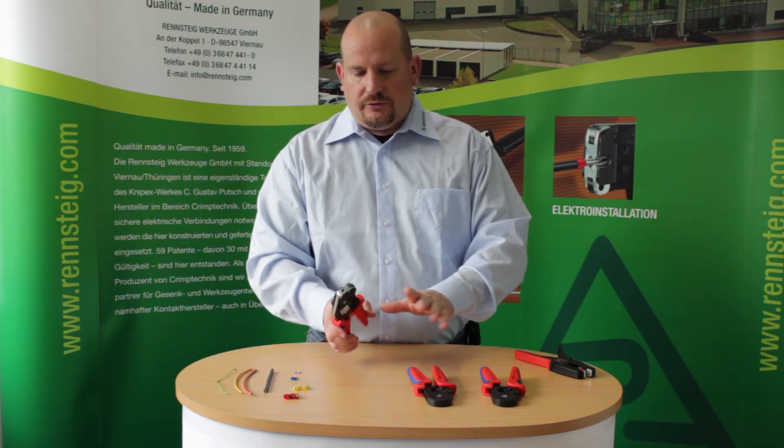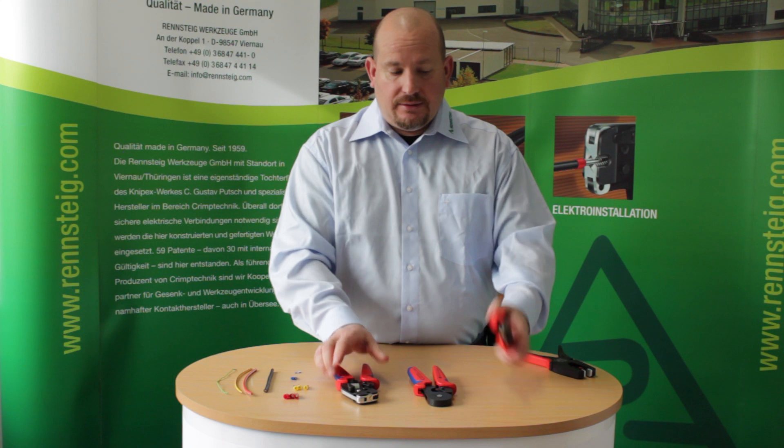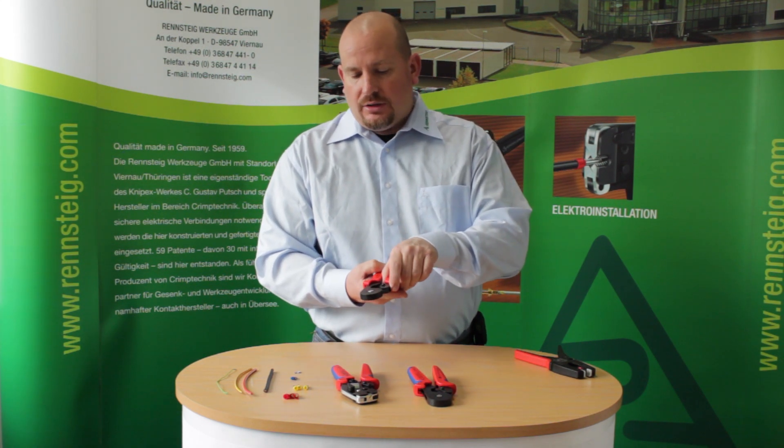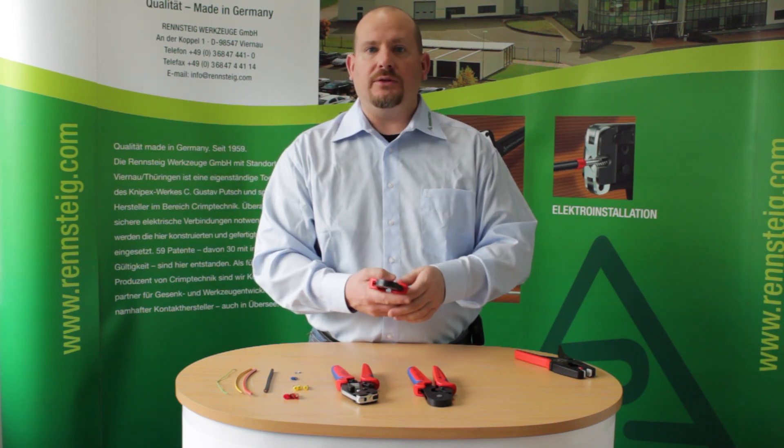All of these tools are self adjusting and they're lightweight, ergonomically friendly, and they all feature an emergency release lever in case you need to release the tool during the crimping stage.